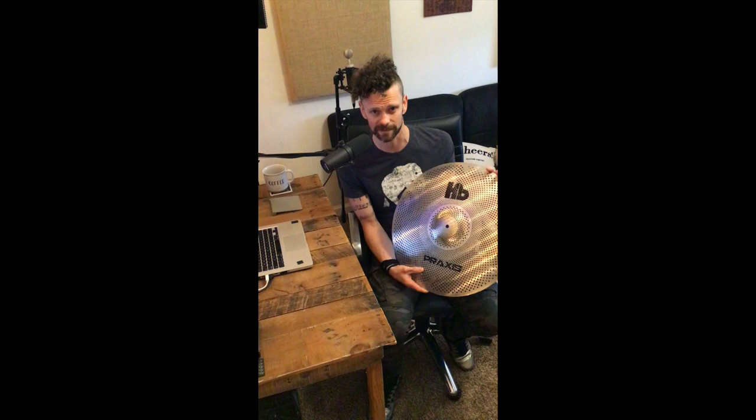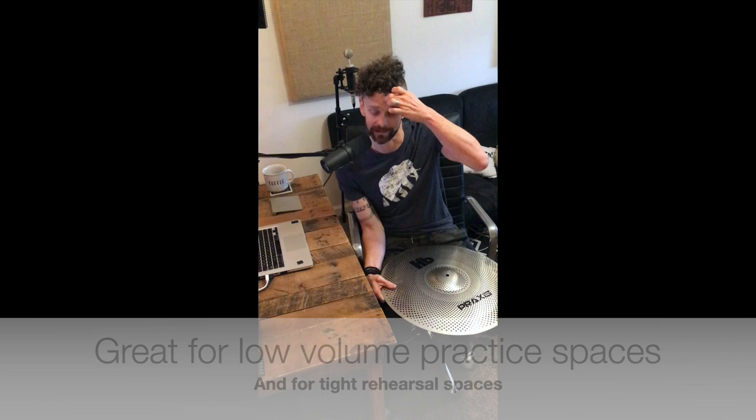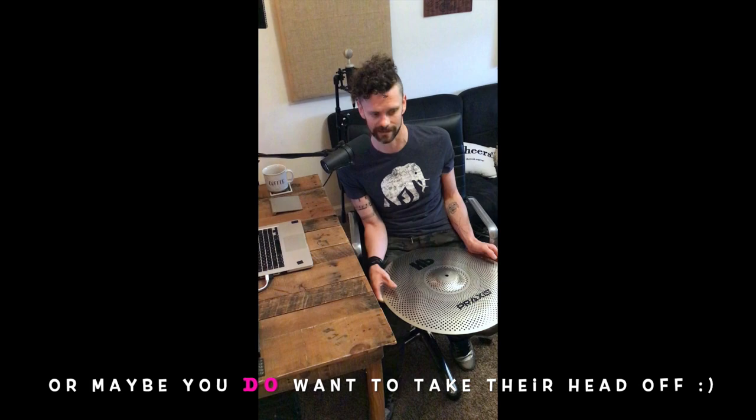After making those, they realized you could use those cymbals by themselves — lower volume and a little easier for if you have a practice space or you're playing with a practice pad kit. Or what I love about them is I've started using them in rehearsals, when you're in small, tight quarters and you don't want to take your bass player's head off with your ride cymbal or your crash cymbal.